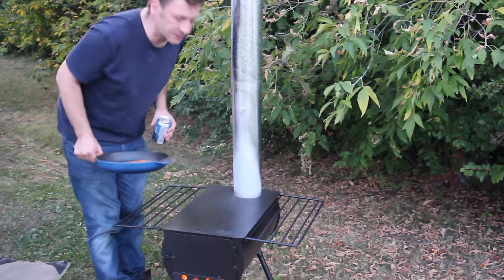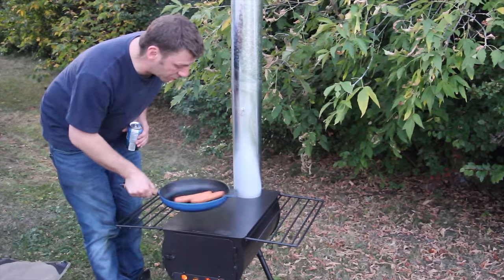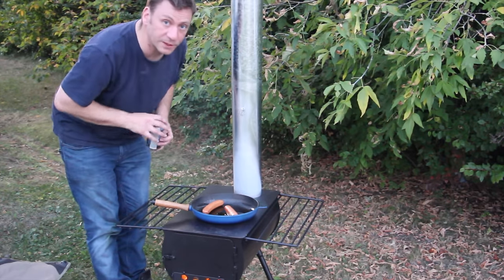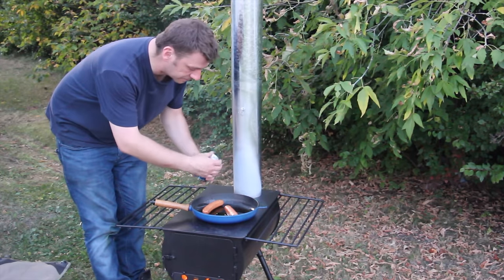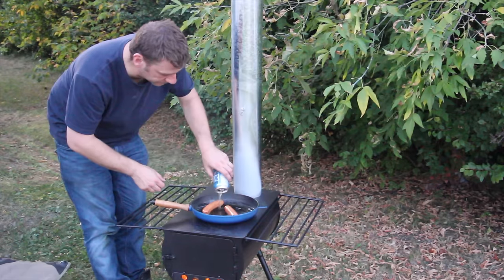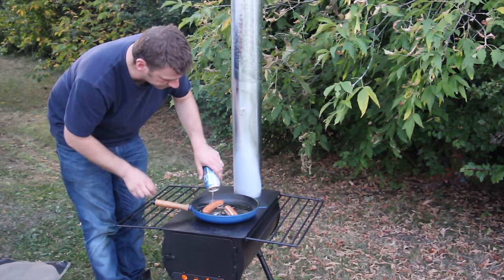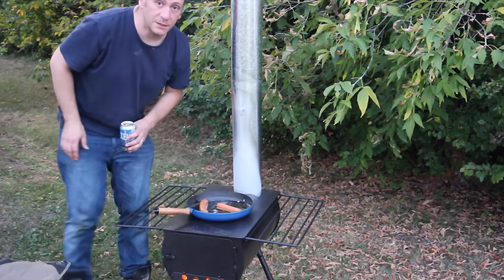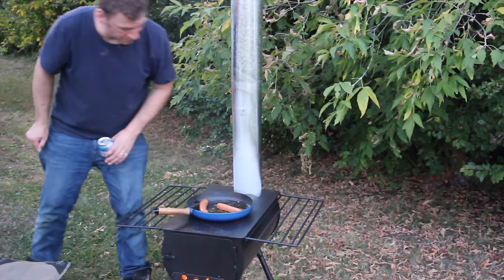Most of this enamel has burned off and we are going to get some sausages on the go for tonight, with the secret ingredient of beer. This should cook up quick and we are going to have a final review on this apparatus.